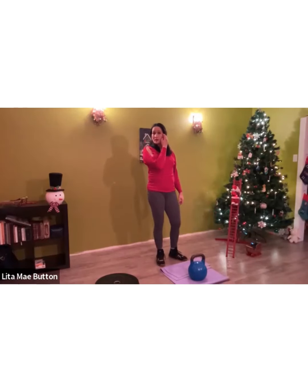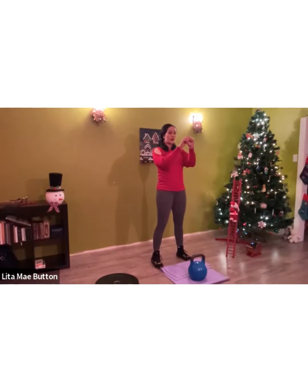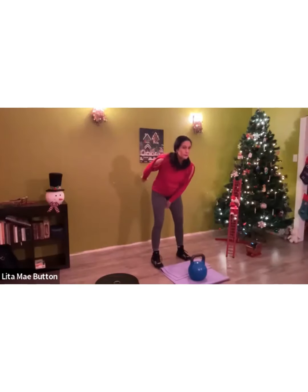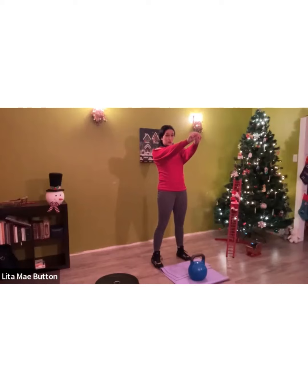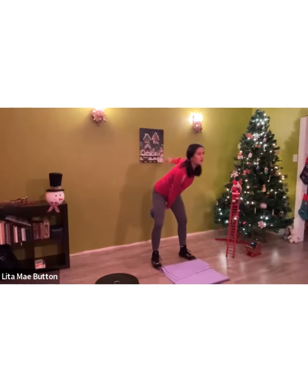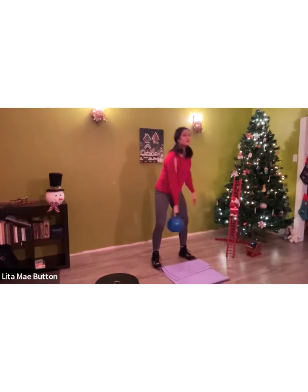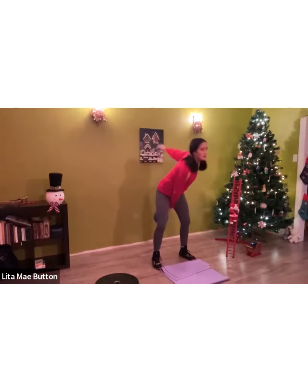Variation number seven is alternating swings. We had double hand swings at the beginning — now with alternating swings, at the top of your swing you're going to switch your hand position. Come down, the other hand swings right by your hips. Shoulders back and down. One, two, three, four, five, six, seven, eight.